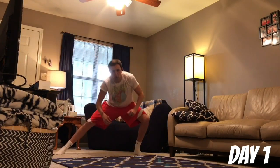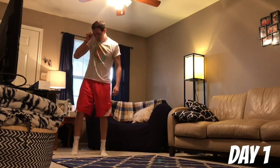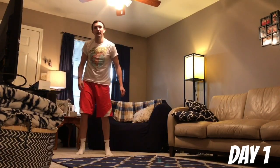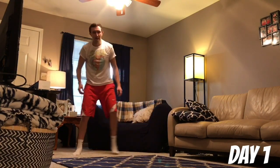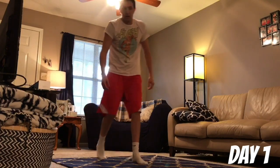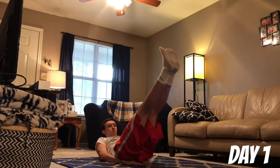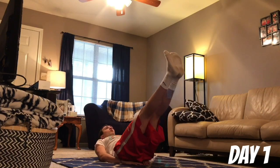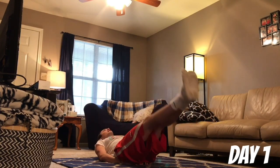Now we're into side lunges — here we go. Deep breath. Three, three, you're almost there. Four, five, five. Good. Leg raises — almost there, heroes, almost done with day one. I'm impressed. Ten of them: one, two, three, four, five, six, seven, eight, nine, ten.